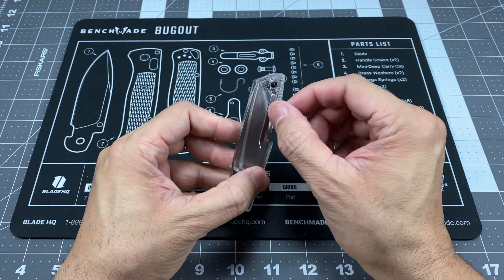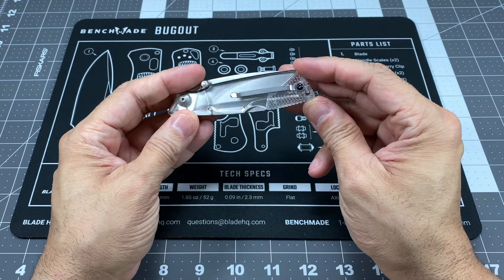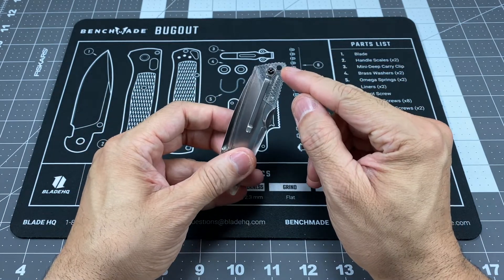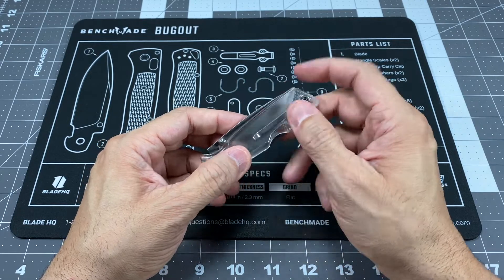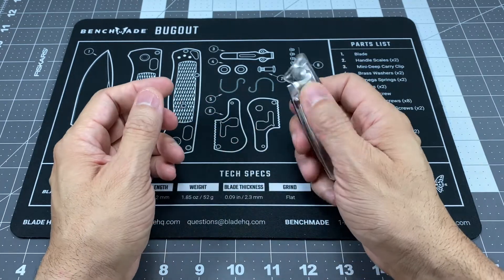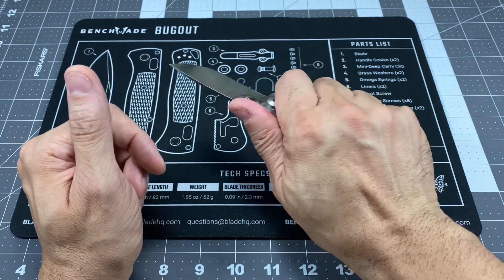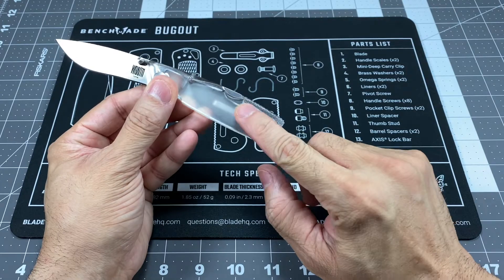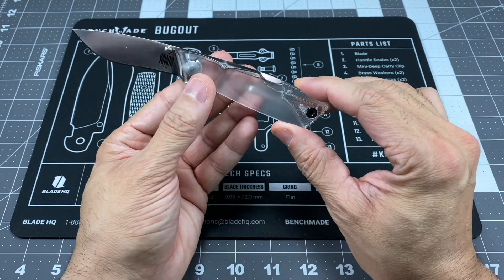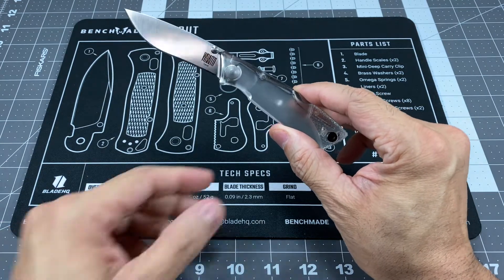You can see the pocket clip on the other side — it's a nice thin pocket clip, tip-up carry, right-hand only. So if you want to pick it up, it's only a right-hand carry. But this knife still has a lanyard hole in the back, so you can easily remove that pocket clip if you want to just drop it in your pocket or something like that. It's very small, very light, but it feels really nice in the hand. You do have a little bit of texturing right back here on the handle, which makes it look really nice. And again, it's not a completely see-through handle — it's almost like it's frosted, which is why it's the Ice Series.